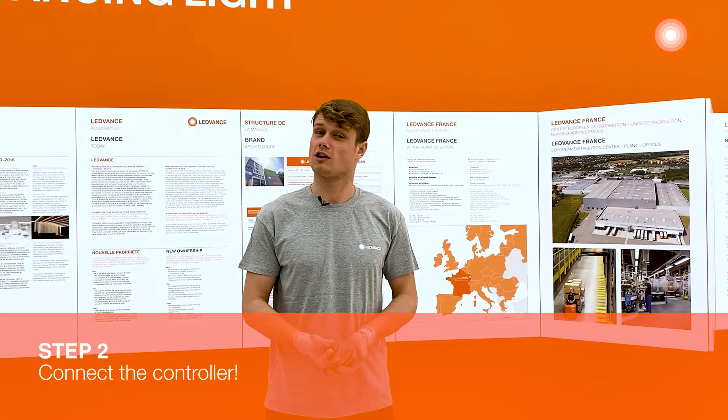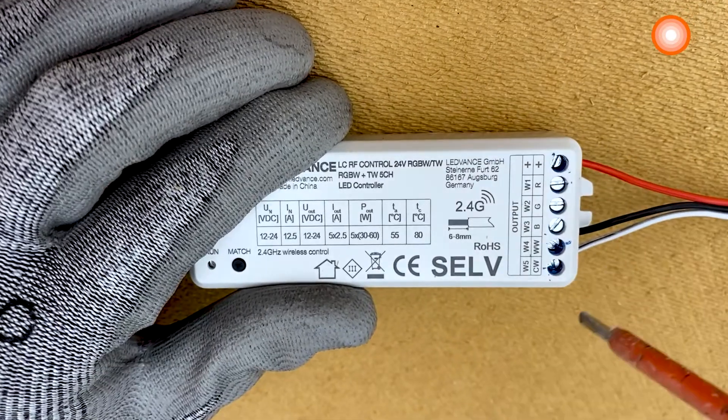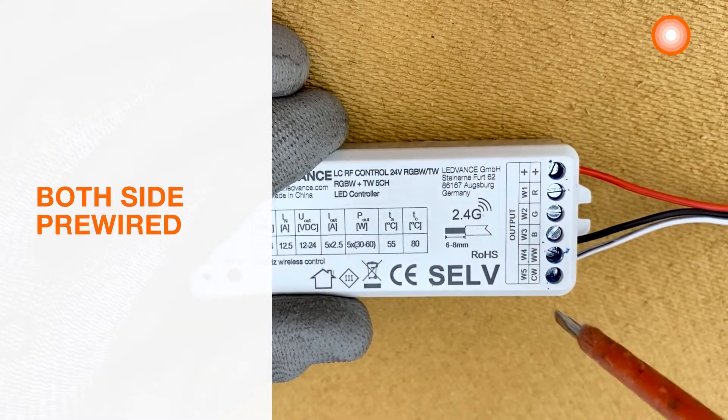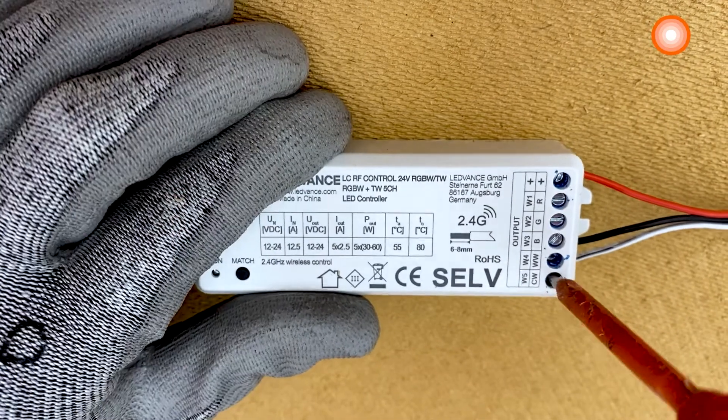Step 2: connect the controller. You can now connect the LED strip to the tunable white controller. The LED strip is pre-wired on both sides, so use a pre-wired cable and plug it into the right channel.